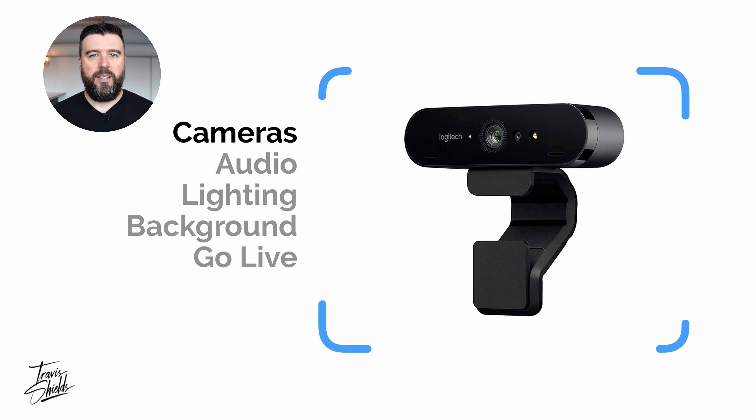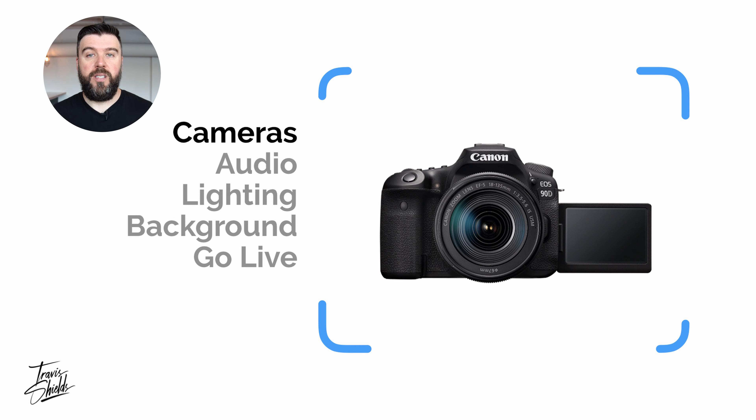The first thing is your camera. The webcam that comes built into your laptop is generally pretty bad. Level one would be upgrading to a better webcam, like the Logitech Brio. To look even better, you'd want to use a DSLR — I recommend the Canon 90D to my clients as of today. These cameras are constantly upgrading and they come out with new models every year, so you want a camera that has good autofocus, doesn't cost too much, and gets a nice image quality.